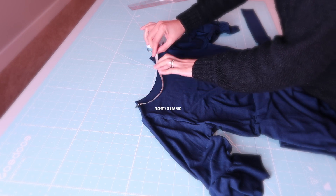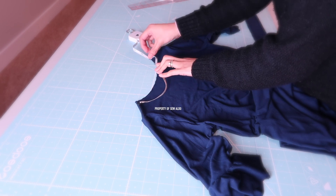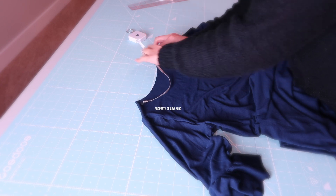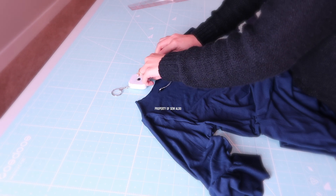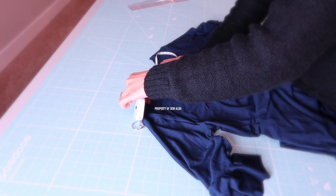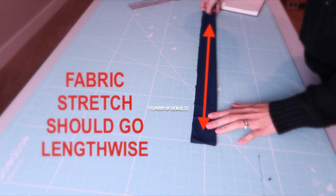The first thing I will do is measure the neckline. I'm going to measure the front neck and the back neck — it is about 19 inches. Now I am going to multiply it by 0.80, which equals 15.2, and that is the length of the neck band that we are going to use.